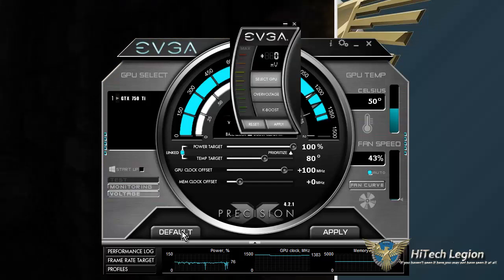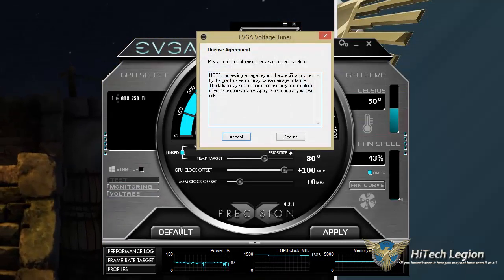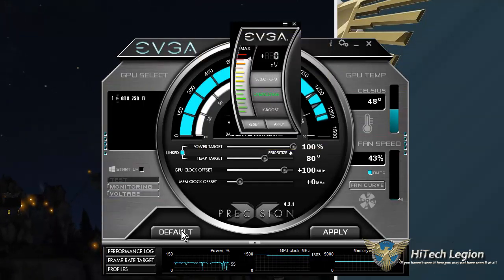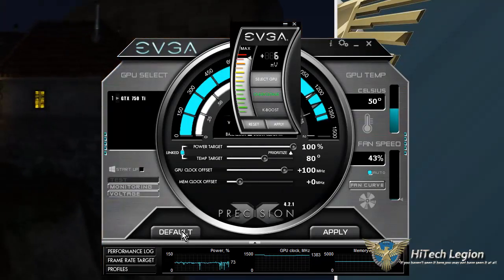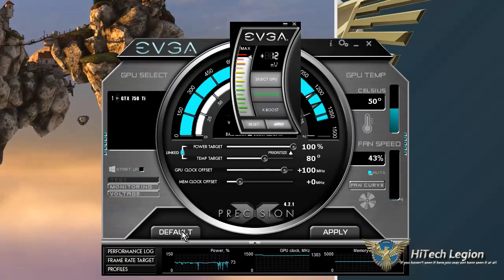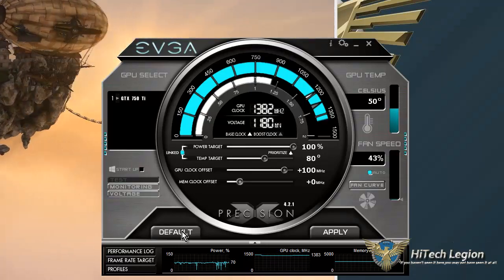And adjust the voltage over here. You have to accept because they kind of warn you to be careful with this — you don't want to just crank it up. I've already done a little bit of testing at a couple of different levels, and 12 millivolts is perfect. So I apply that and then I'll just minimize it out of the way.